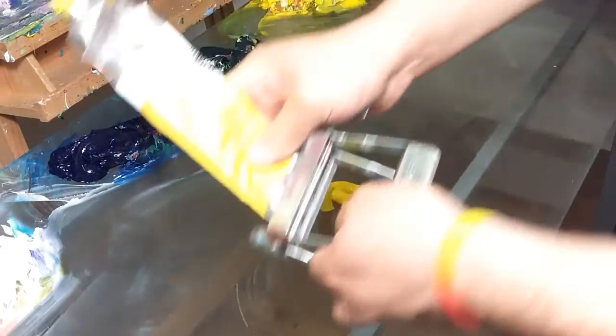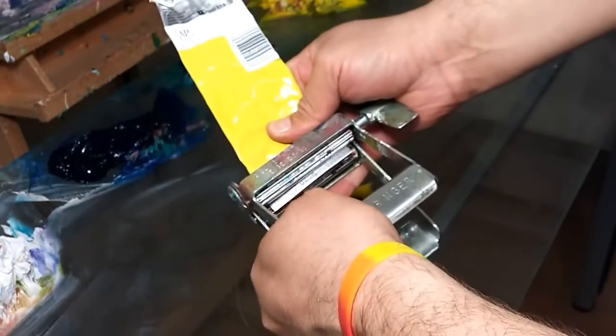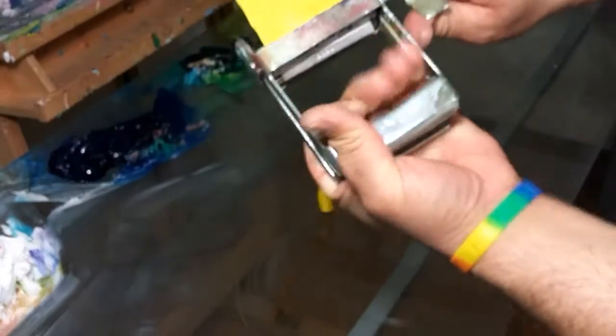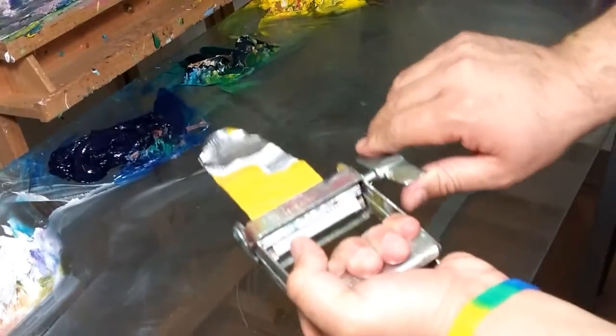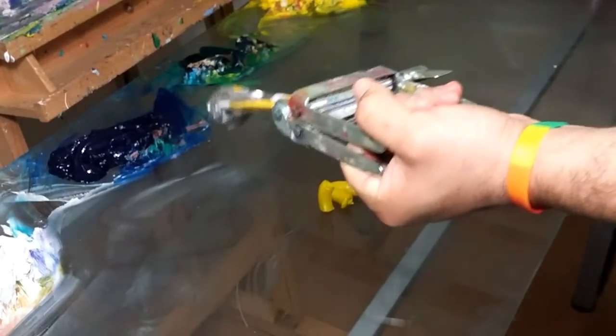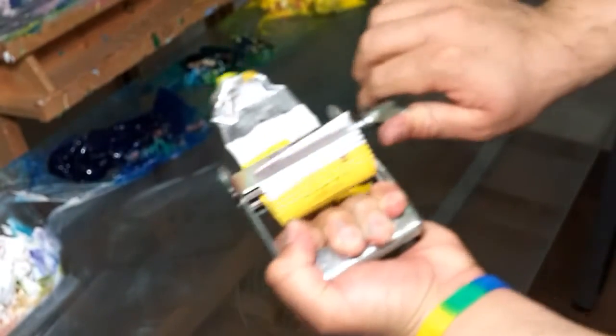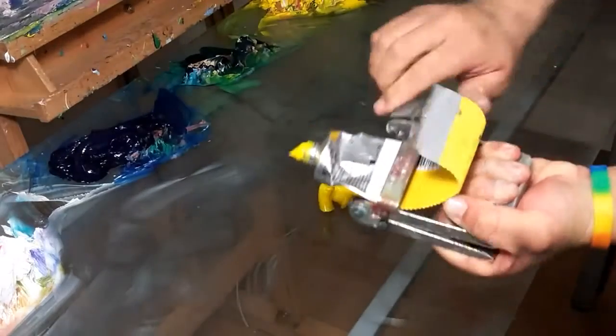Look how this thing works. You open this thing first, you put your paint tube in there, and now you squeeze it right here. It works like one of those old things where people used to wash their clothes — it's a little crank. This goes up or down, whatever you want. It's aluminum, so it doesn't matter, it's not going to hurt you. Look at that. There it goes. Paint.